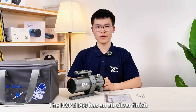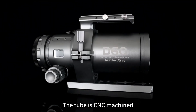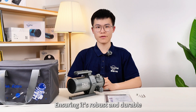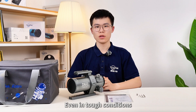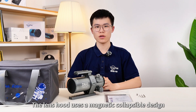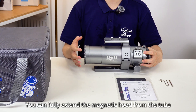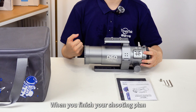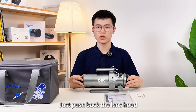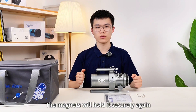The HOPE D60 has an all-silver finish. The tube is CNC machined, ensuring it's robust and durable, providing stable support for the optics even in tough conditions. The lens hood uses a magnetic collapsible design. When imaging, you can fully extend the magnetic hood from the tube — it locks firmly in place with magnets and no slipping. When you finish your shooting session, just push back the lens hood for compact storage. The magnets will hold it securely, so no worries about it sliding out due to gravity.